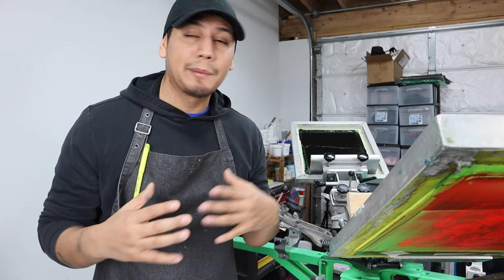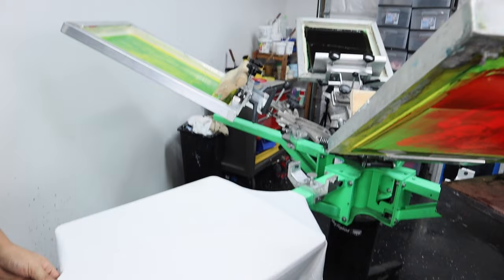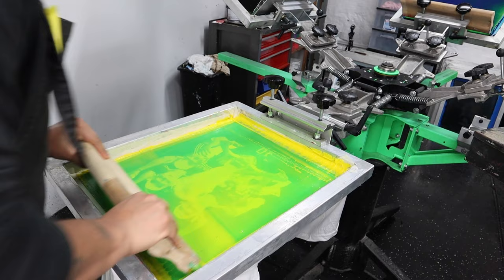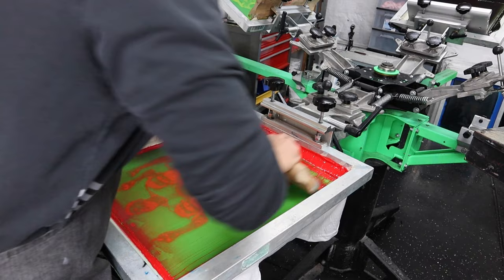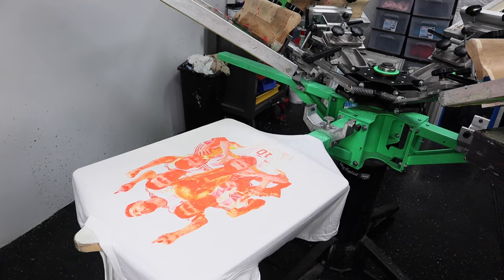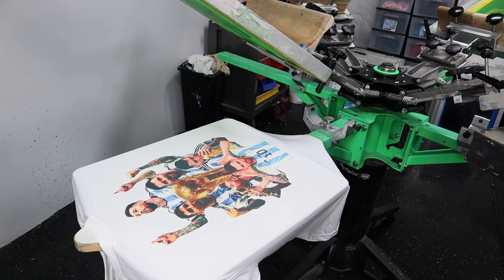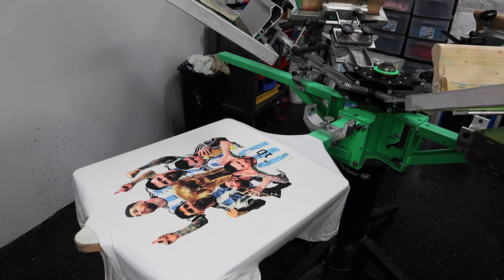Now it's time to get to work. I'm gonna show you the exact moment so you can see the beauty of screen printing. Starting with yellow, giving it two passes — look at that yellow, beautiful. Now the second color is magenta. Then comes the cyan — look at it. And the black gives it the outline and I'm only gonna hit it once because it'll make it too dark if I hit it twice. Look at that beauty.